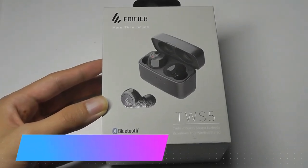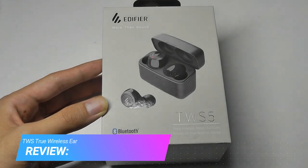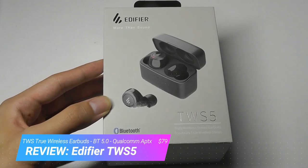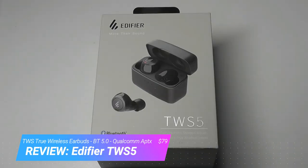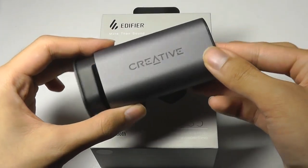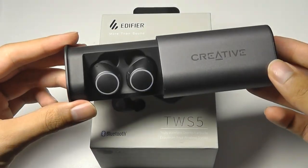Hey all, here OSReviews, you're watching our hands-on review of the Edifier TWS5. These are true wireless earbuds using Bluetooth 5.0 that sell for under 80 bucks. In terms of market positioning, it's similar to the Creative Outlier Airs that we checked out just a few weeks back.